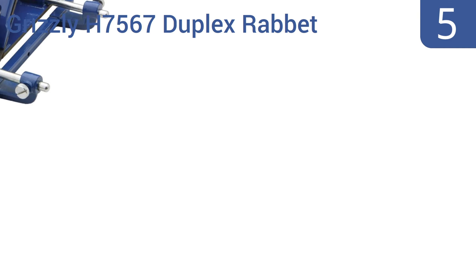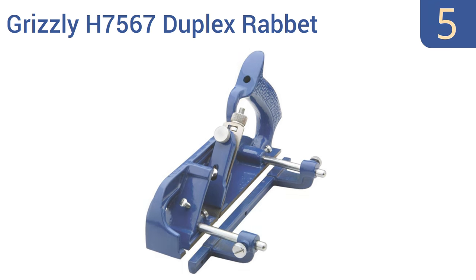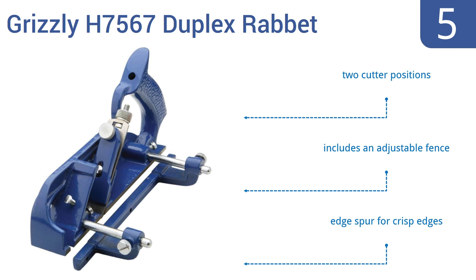Halfway up our list at number 5, the Grizzly H7567 Duplex Rabbit is finely cast and precision milled to cut perfect rabbets in about the time it takes to set up a jointer or shaper. Its threaded depth adjusting screw promises precise work. It features two cutter positions, an adjustable fence, and an edge spur for crisp edges.